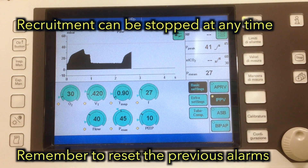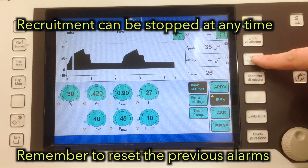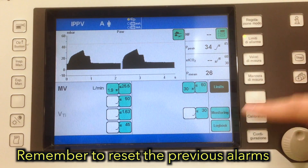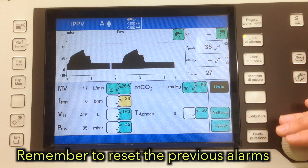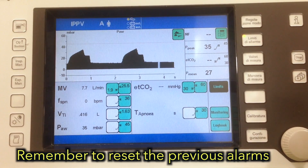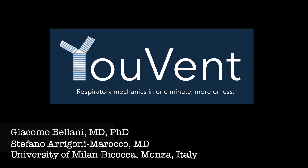Once you are done, remember to reset the alarms to your original settings. Now, let's go.